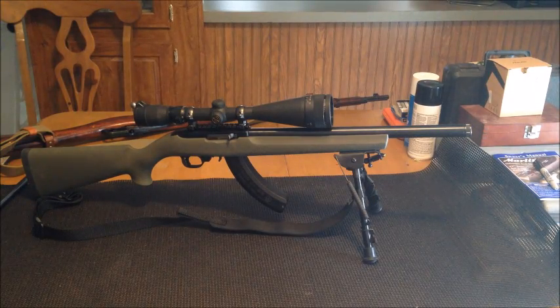Hey gang, I thought I'd share with you guys and girls my Ruger 10-22 build that I've been working on for a few months.